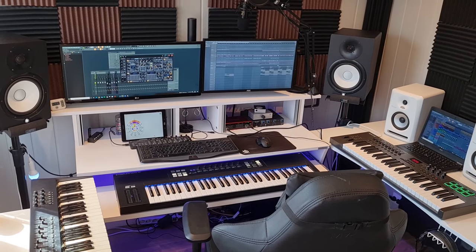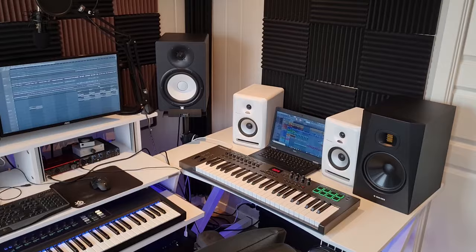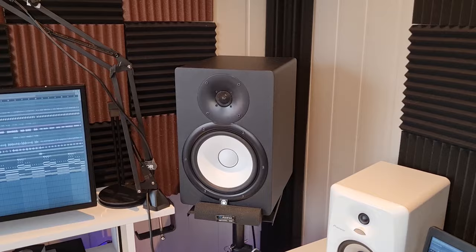Today I'm going to show you a few simple ways that are guaranteed to fix some annoying and potentially problematic noises like ground loop noise, hiss, buzz, hum, computer noise, and so on.